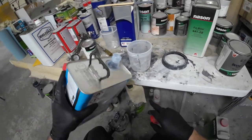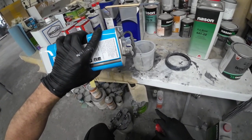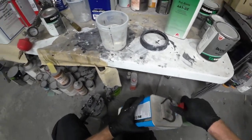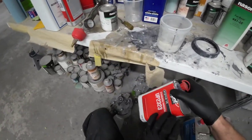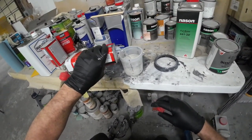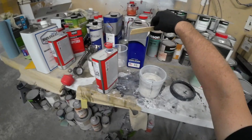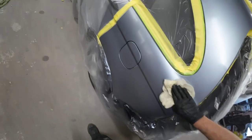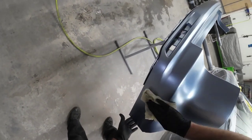The U-Pulse spot panel clear coat mixes up two to one — two parts clear, then one part activator. Always make sure to use the right activator for the temperature you're spraying; this makes a big difference in the finished product. Today it's a little bit cooler, so I am using a standard activator. If you're looking for a reasonably priced clear coat, I'd definitely recommend checking out this U-Pulse clear coat — it really holds its gloss, cuts and buffs easy, and it's not difficult to spray at all. After 15 minutes, we'll tack off the panels and lay down some clear coat.